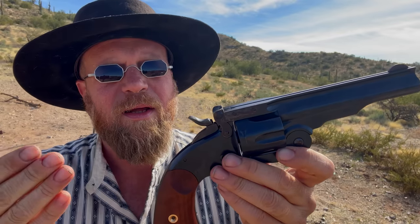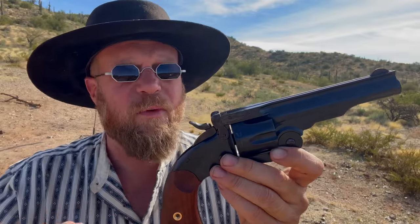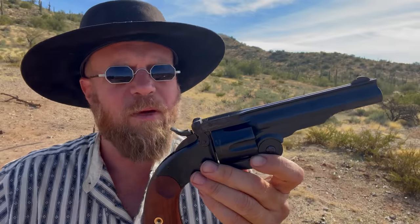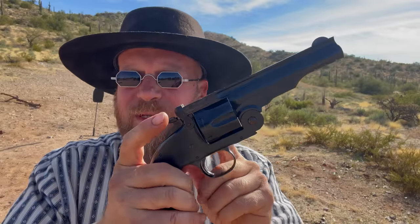One thing Uberti did is they copied the later, most improved model of the Schofield. The other thing they did — which is actually really cool from a performance perspective, but not historicity — is they chambered it in .45 Colt, which is what Smith & Wesson should have done from the beginning. They just lengthened the cylinder a little bit, and with modern metallurgy this can now fire .45 Colt, making it a much easier gun to shoot in the modern era.